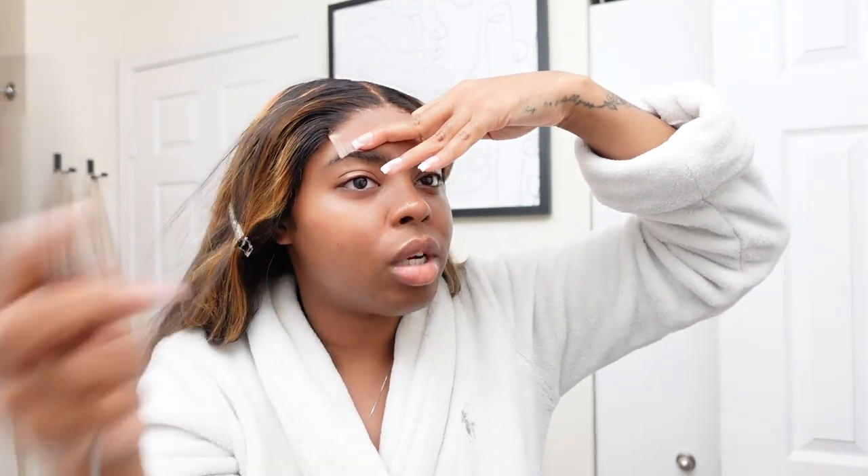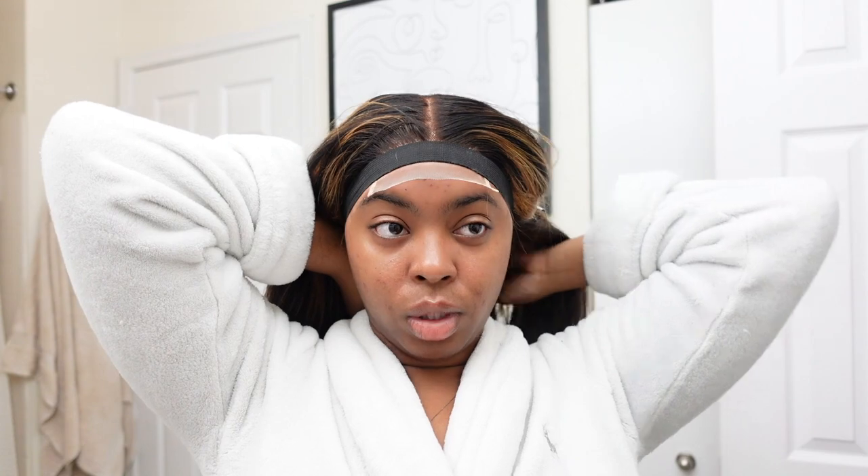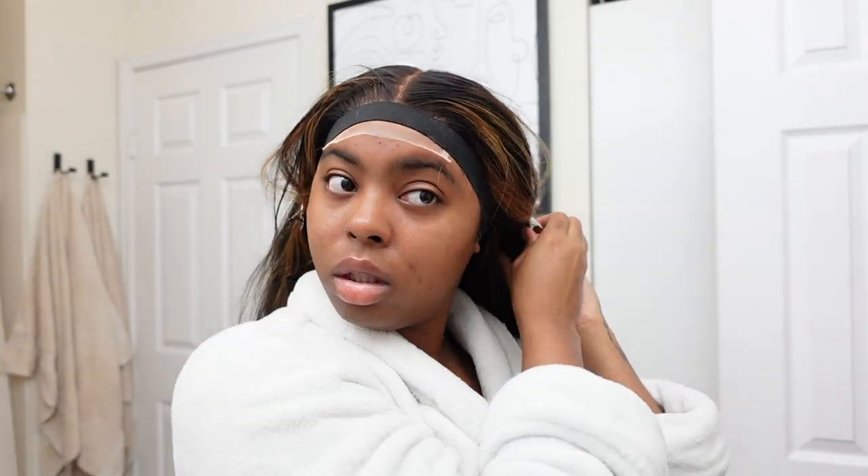I'm going to get my rat tail comb and go ahead and comb her into the glue — I want to make sure it's super pressed down. I'm going to get my band and tie her down. Then I'm going to get into curling my hair because I know for sure that's going to take me the longest. Actually, before I curl it, I'm going to put some layers into it — just going up and down at an angle like that.